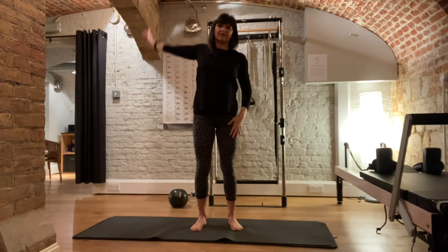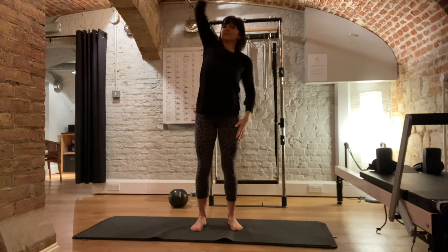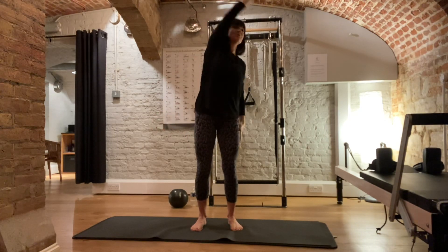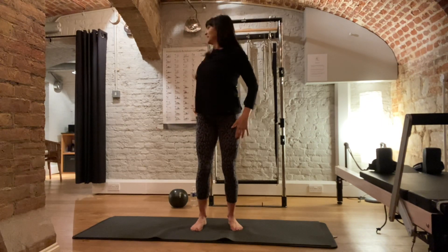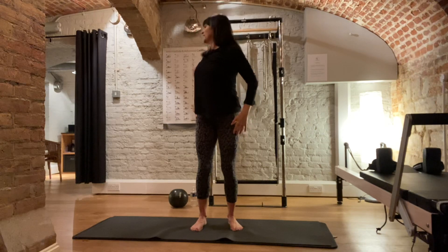And then bring single arm around. So a little bit of rotation coming in as you twist around. Bend your knees slightly, keeping your hips facing forward so the hips aren't twisting around with you — it's getting a little bit of rotation. Around, and round to the hand. Big wide stretch as you circle.